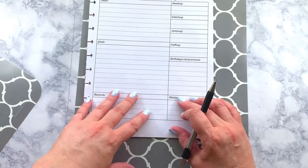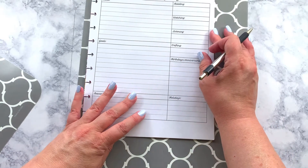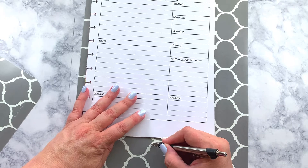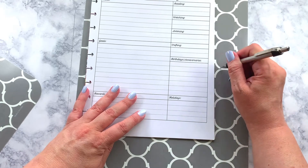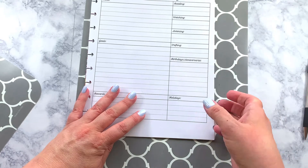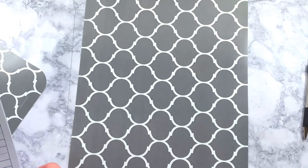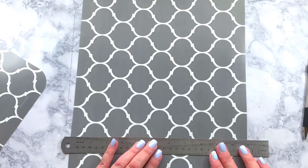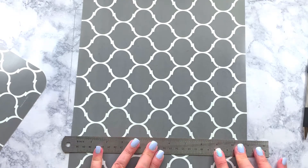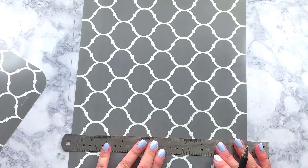Let me see how far I want to go — about right here and about right there. So I'm going to mark both of them and cut them as best I can, trying to get it completely straight.